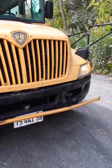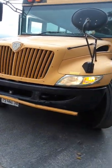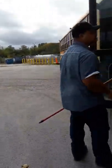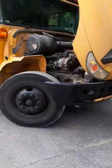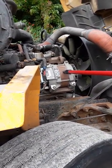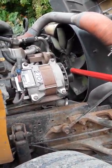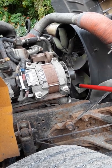Now we're going to go under the hood. When you go under the hood, you always start on the passenger side. The alternator is intact, not cracked, broken, or missing. Serpentine belt is intact, not frayed, peeling, or missing, with no more than three-fourths play.